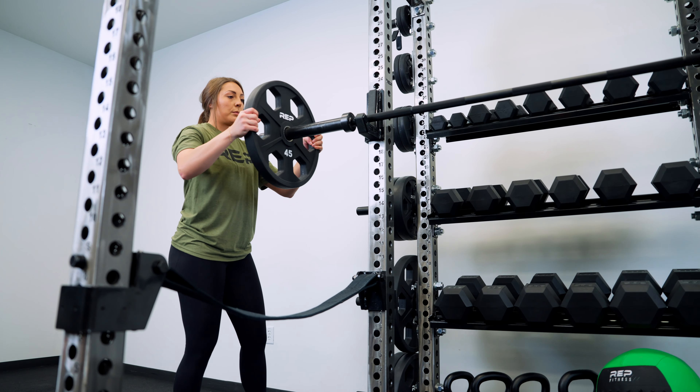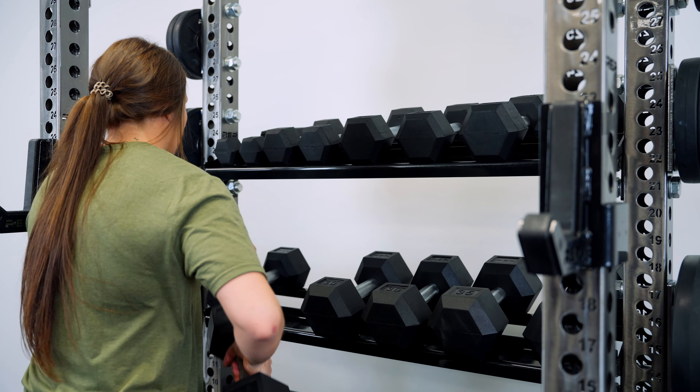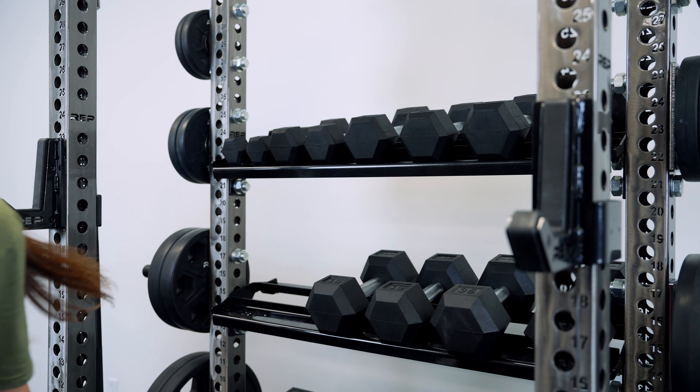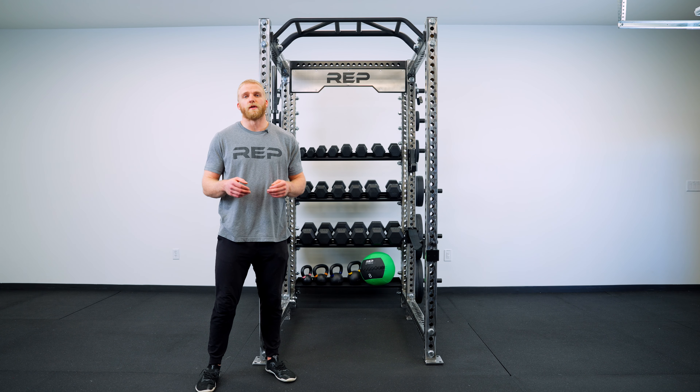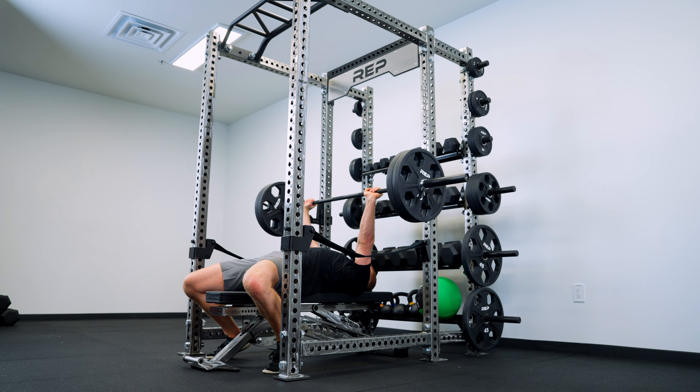In-rack storage is particularly useful because it goes in a place that isn't typically used in traditional rack setups. This means that it doesn't take any functionality away from your rack, so you can still work out inside of the rack and even maintain your weight horn configuration.